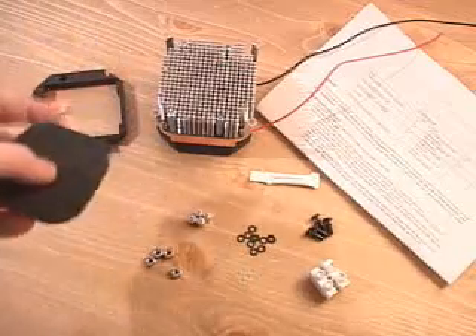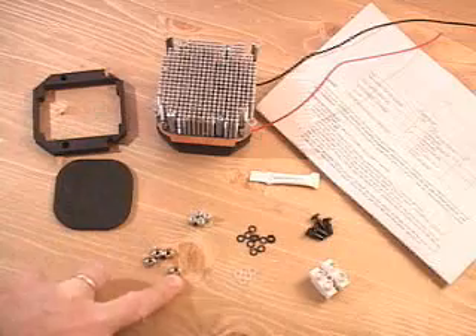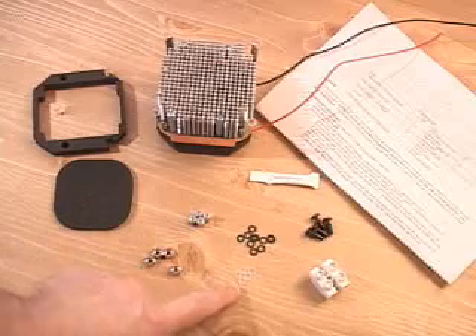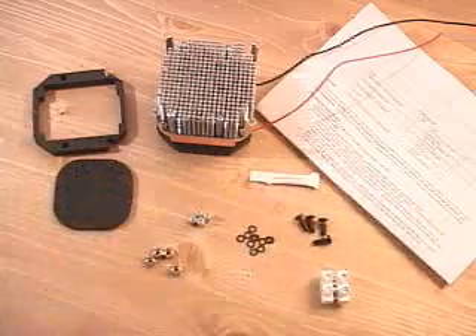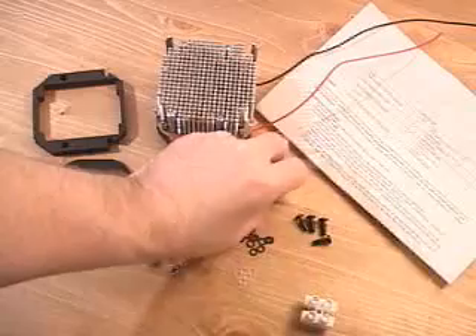What is included in this package is a motherboard gasket, a neoprene sticker for the back of the motherboard, four hex lock nuts, four standoffs, a bunch of fiber washers, some nylon spacers, and snap rivets for the fan.